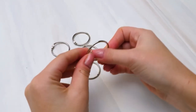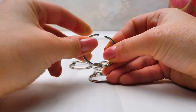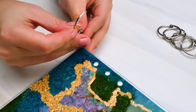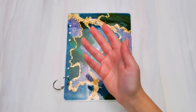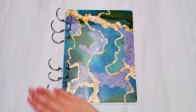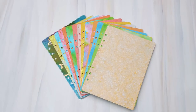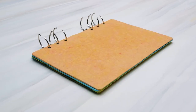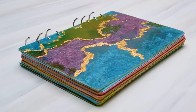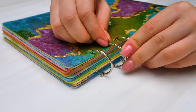We have one final step left! Metal rings like this one will keep the covers and paper all together. We'll start with your cover, Sammy, and pull all the rings through the openings like this. All in all, we need six rings. Then come the paper sheets and the other cover — and an amazing notebook made from handmade paper is done!